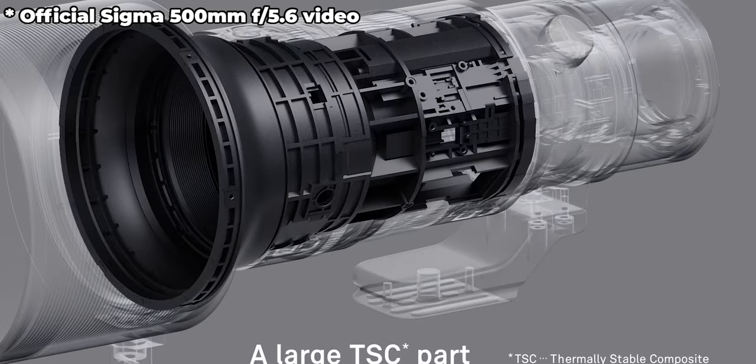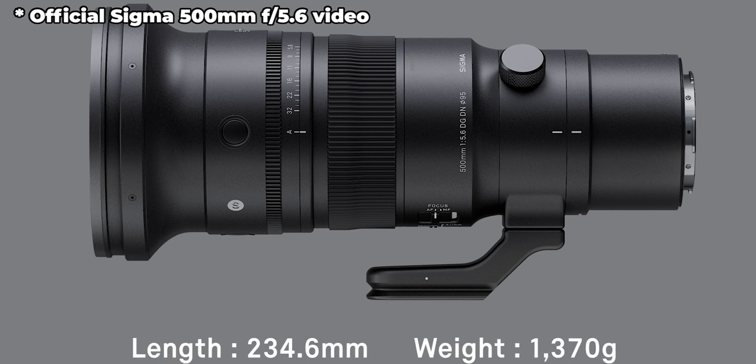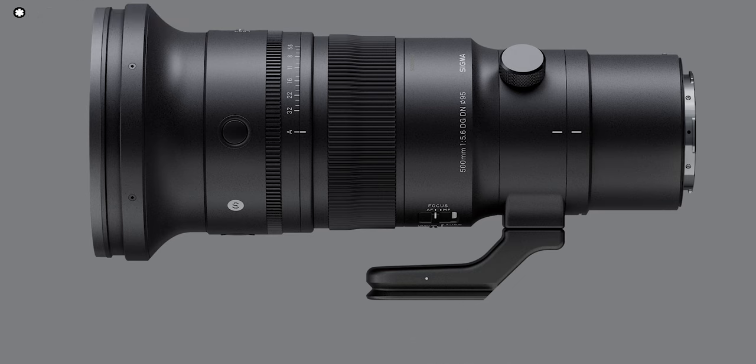From the reviews it looks fantastic — small and compact, around 1.3–1.4 kilograms. It looks a little unusual at the front of the barrel — like an extension tube with a long thin smooth section — but it's quite a compact lens overall. Light and not very long.